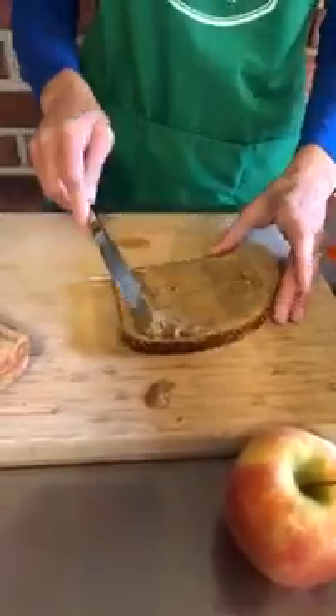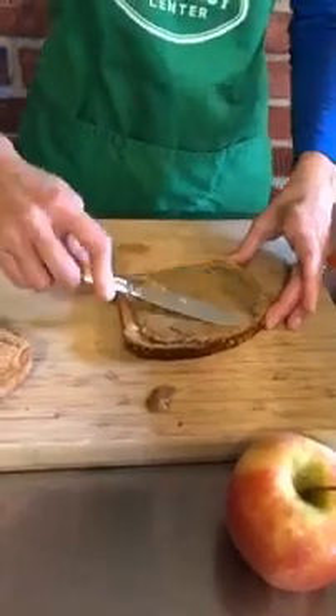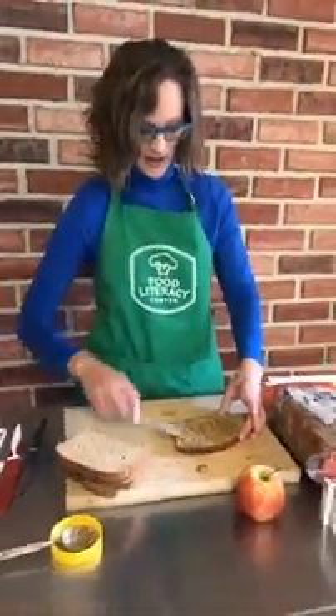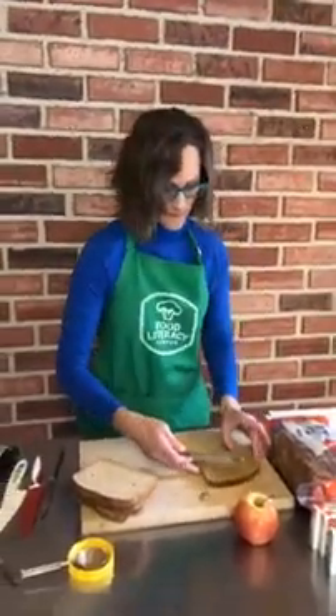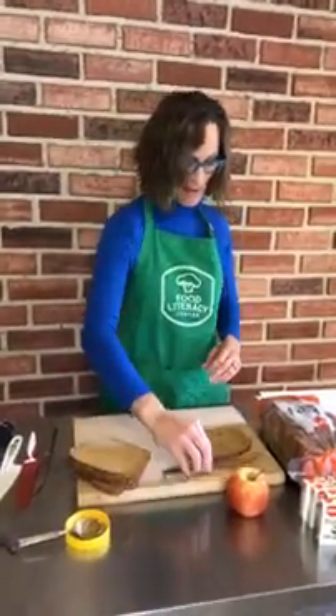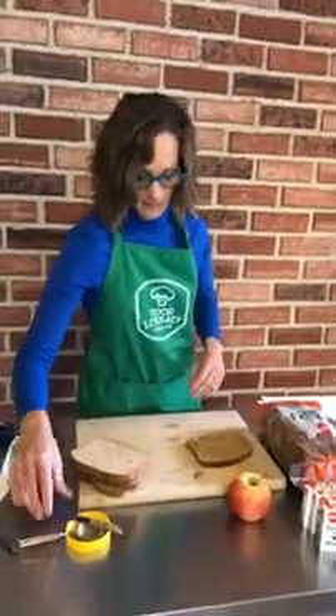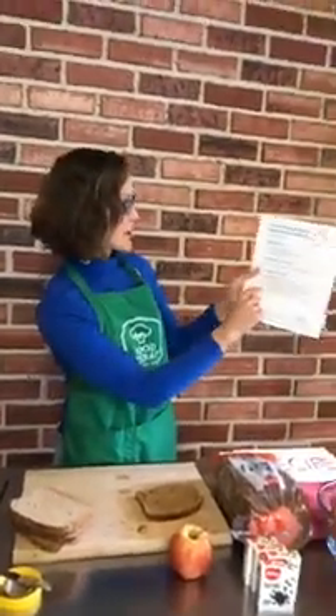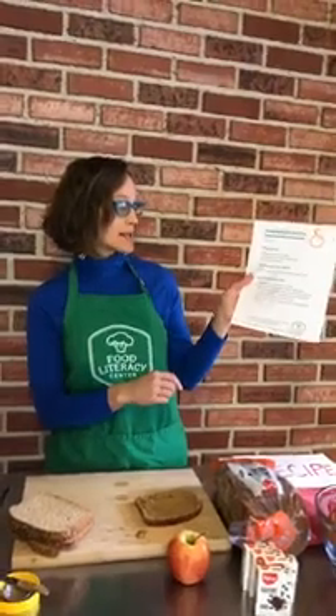Now it says I should spread it evenly over this slice of bread, so that's what I'm going to do. Kids, you can do this yourself — doesn't it feel good when you can do something healthy for yourself and your family? Now you know you can make a snack for other people too. The next instruction says to top the sunflower seed butter with four seasonal fruit slices by laying them in an even layer, so now I need to make my fruit slices.